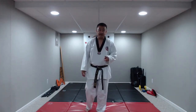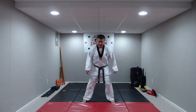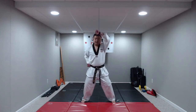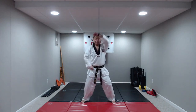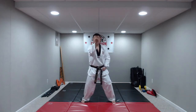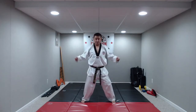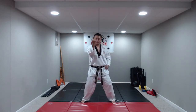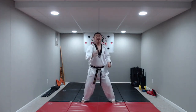Now we're going to do two high blocks and two inside blocks: high block, high block, inside block, inside block. Let's try it a few times slow — knees bent, hands at our side. On the command: hana — high block, high block, inside block, inside block. Great job. Let's go a little bit faster: hana — high block, high block, inside, inside. One more time — set: high block, high block, inside, inside. Great job, you guys.